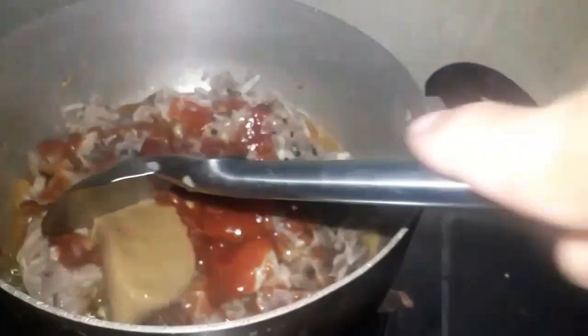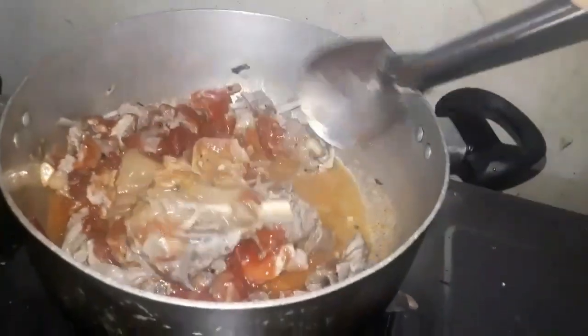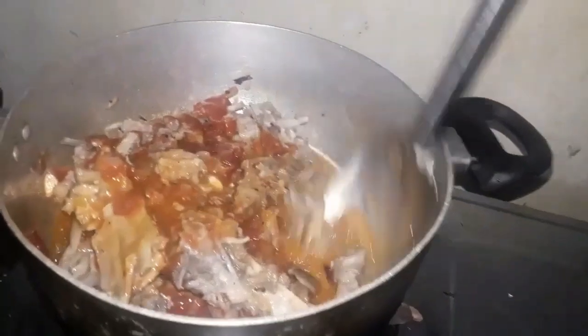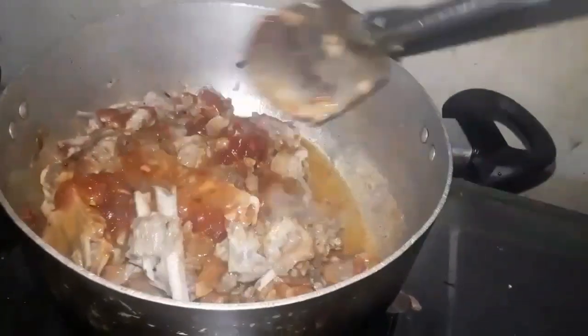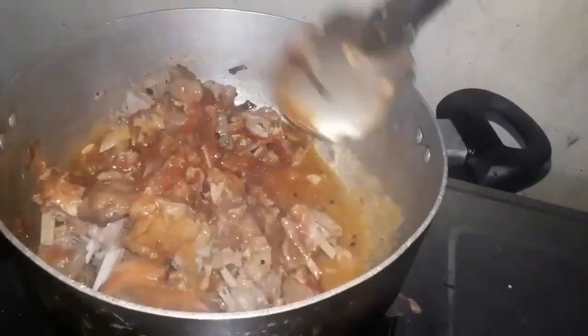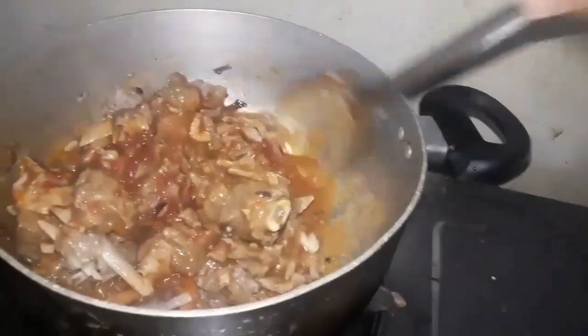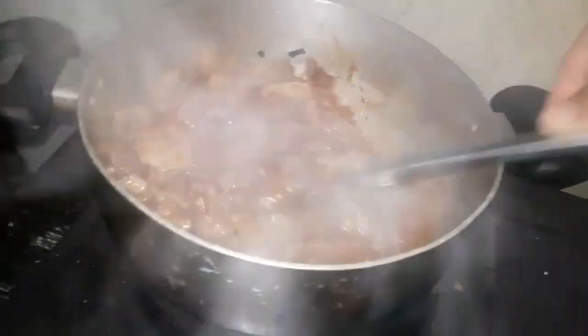After nyan, ilagay na natin yung ating peanut butter — ito talaga yung sekreto ng caldereta, ito yung nagpapalasa. Makikita nyo matiga siya mamaya, pero pag isang kulo na siya, mamaya malambot na yan guys — mabilis naman siyang matunaw. Halungin lang natin para maglock yung lasa at yung nilagay nating tomato paste, at magsama-sama yung kulay niya.